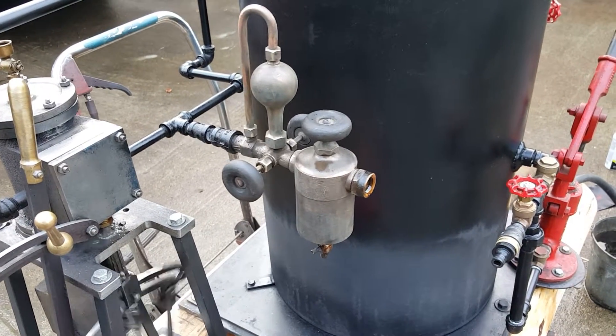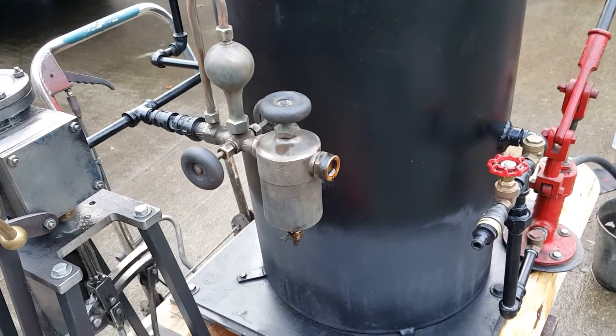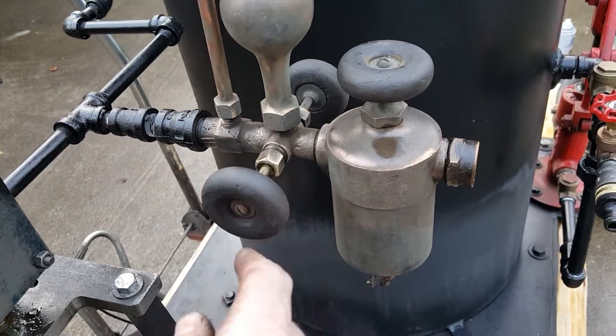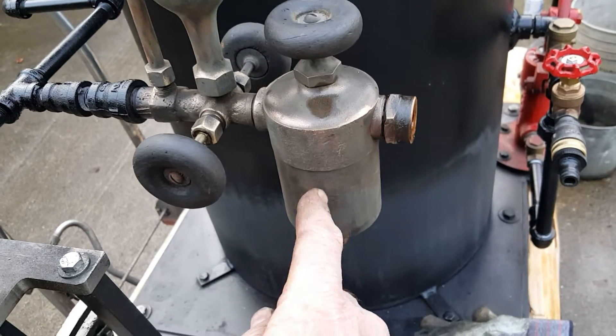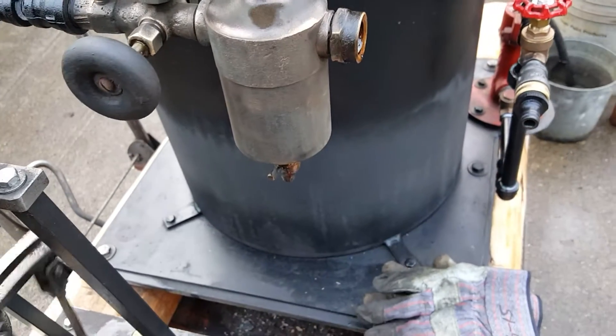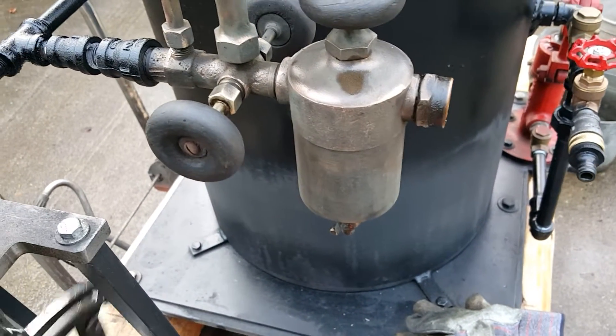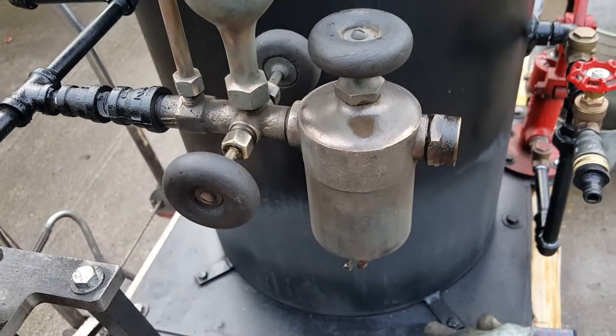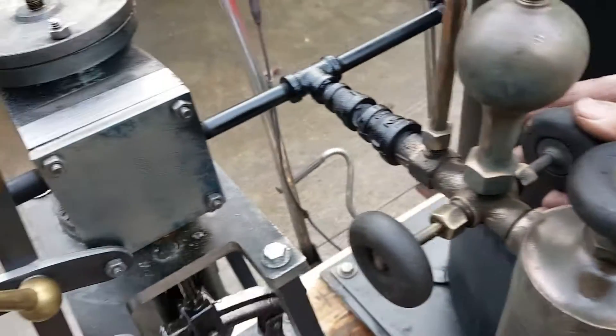I'm going to talk about this hydrostatic lubricating. So steam comes into it here, and it goes into here and pressurizes the tank. And these valves open and close and allow a certain amount of oil to go out into the engine.